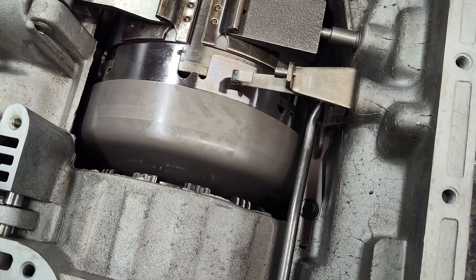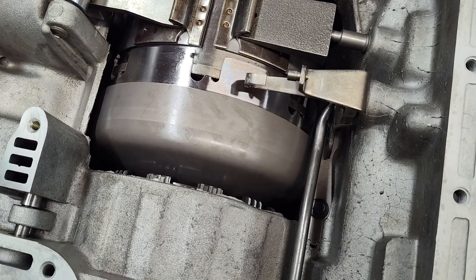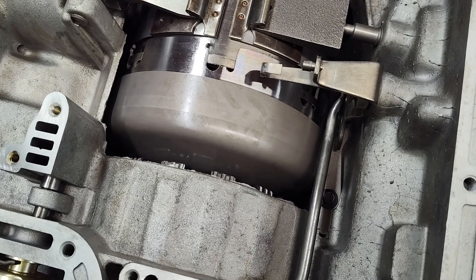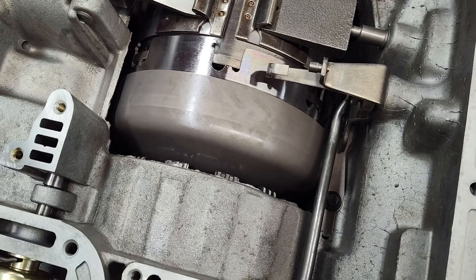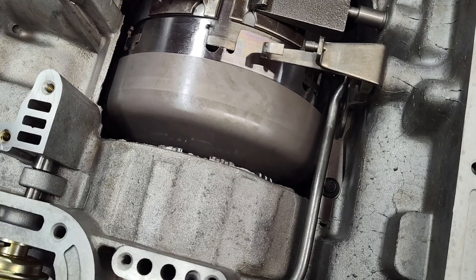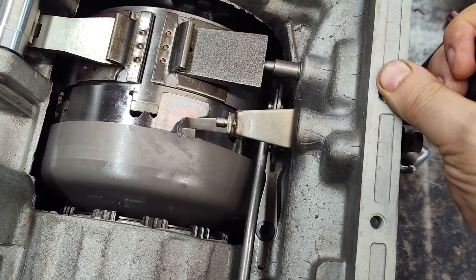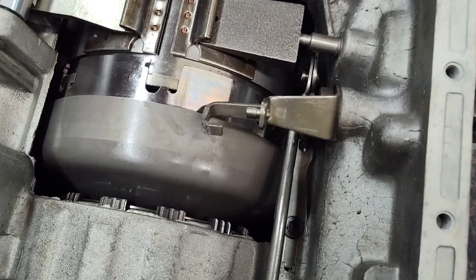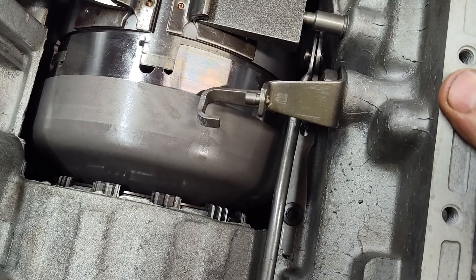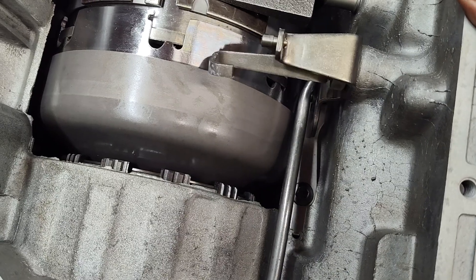There are two different styles. This here is a 1972 and up. 1966 to roughly 1971 had a different style. So what the detent is — I'm going to move the shift lever. I know it's loud in here today, but if you hear those clicks and it holds it in position, those are detents.